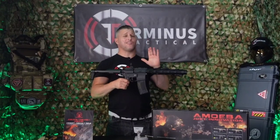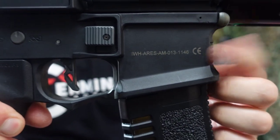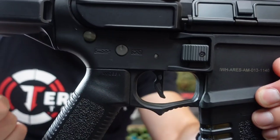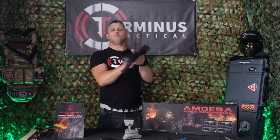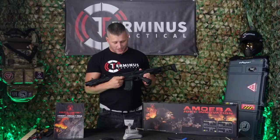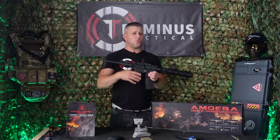Let's take a look at the markings on the Ares Amoeba Honey Badger. On the right side just by the selector switch you have the model number. Although it doesn't come with an ambidextrous selector switch, it does have the correct markings on the right-hand side for full, semi-automatic, and safe. Moving around to the left side you have the Ares Amoeba branding, and right below that 5.56 NATO. And that's pretty much it — she's quite a bland rifle when it comes to trades and markings.